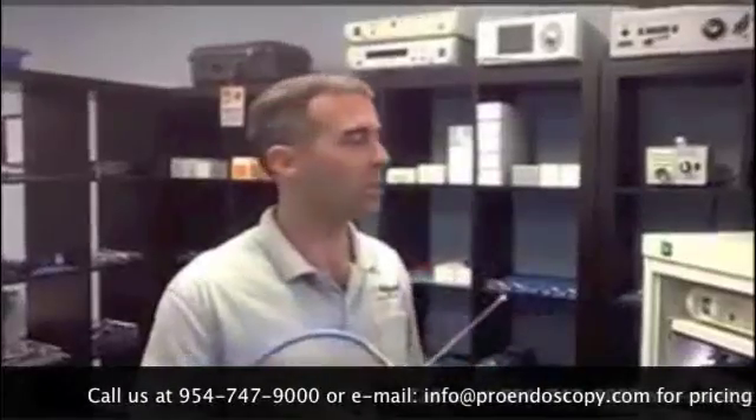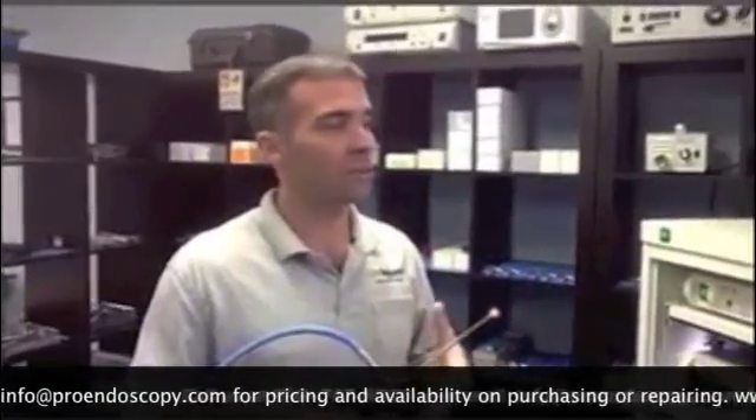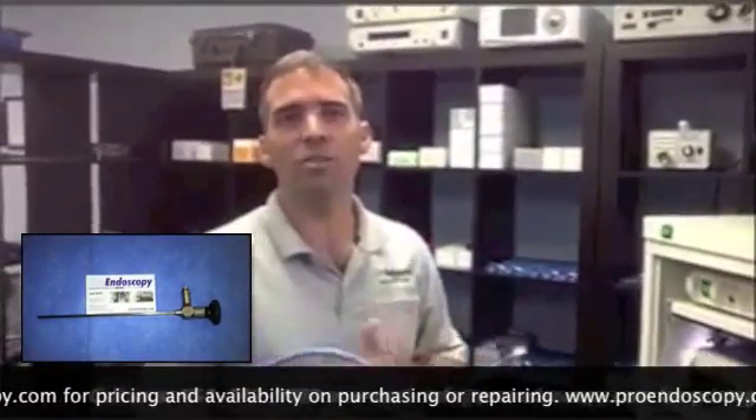My name is Cesar Martin with Pro Endoscopy. I'm here to talk to you about the arthroscope and what procedures it is used with. A lot of orthopedic surgeons use the arthroscope. Anything that has to do with arthroscopy has to do with the joints.